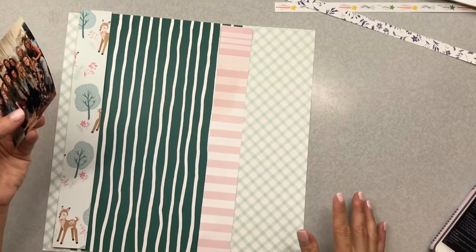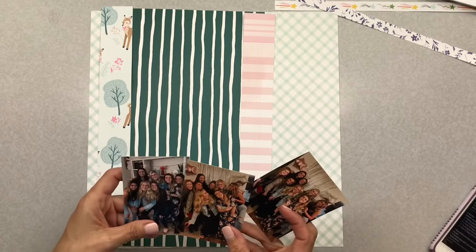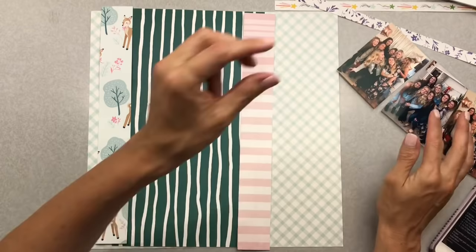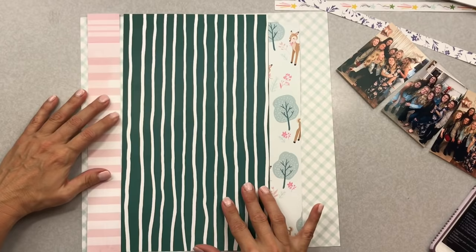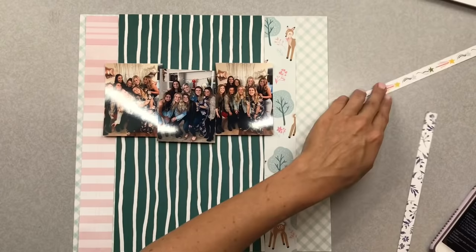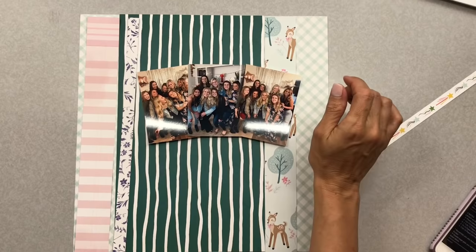Now I have the three photos and I'm figuring out how I want them on my page. Two of the photos are from one sitting of these girls and one is from a different setting, so the backgrounds look different. I ended up basing the arrangement on the background colors — basically gold background, kind of gray background, kind of gold background — just because it sat better to my eye.